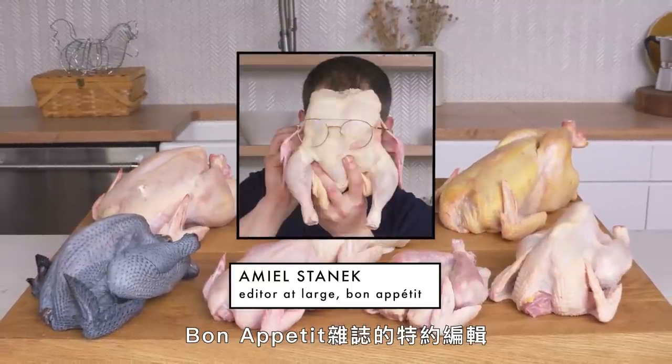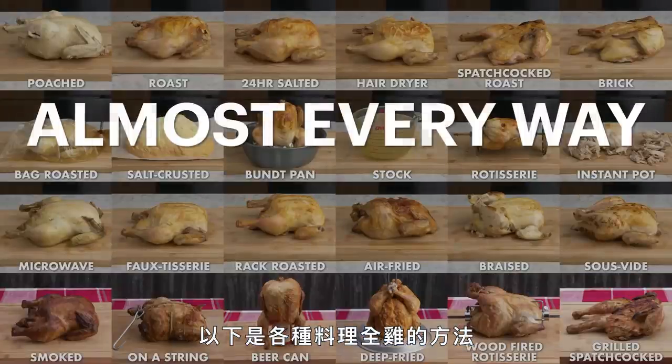Hi everyone, I'm Emile Stanek, Editor-at-Large at Bon Appétit, and this is Almost Every Way to Cook a Chicken.